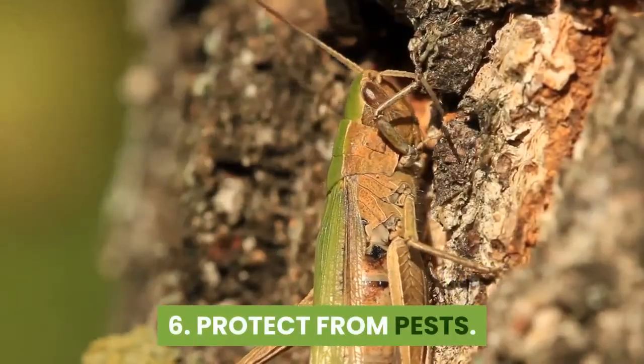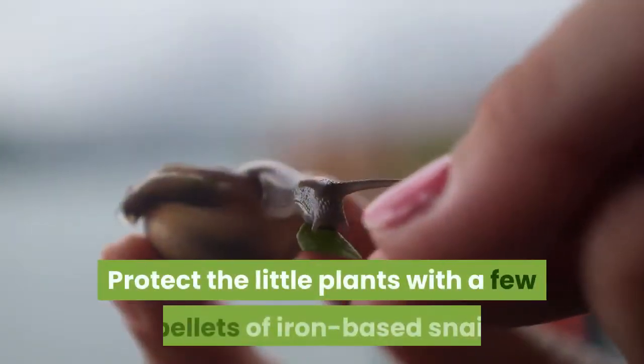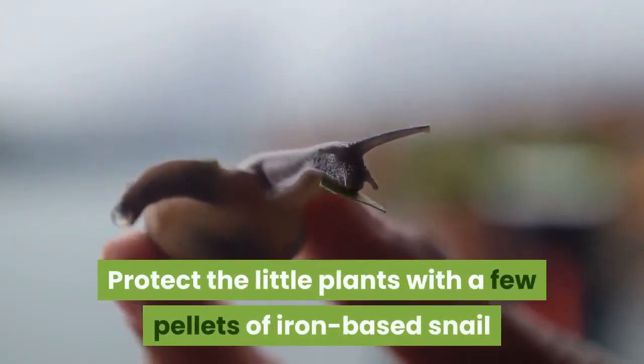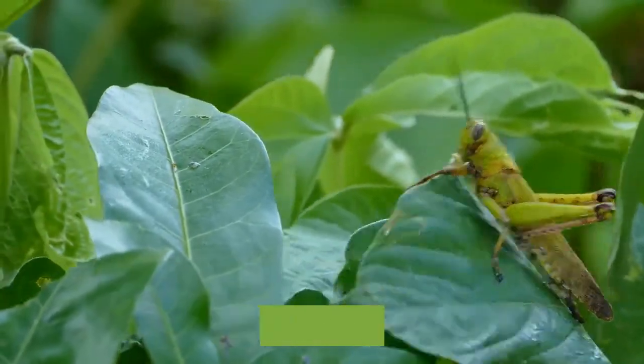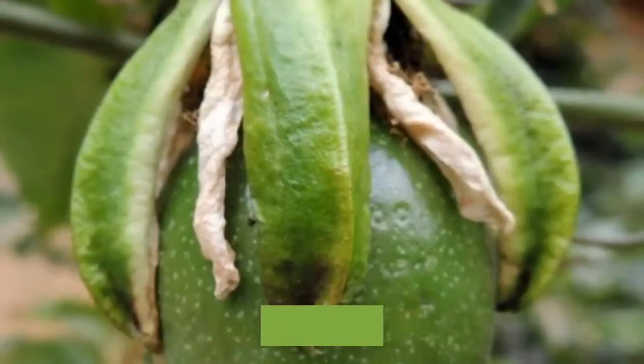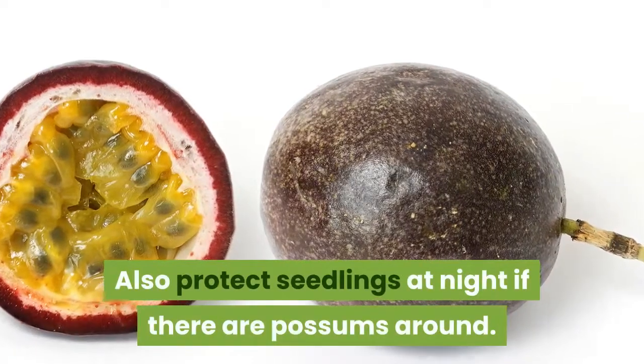Step six: protect from pests. Snails and slugs may attack seedlings — protect the little plants with a few pellets of iron-based snail and slug bait. Check the leaves for other pests including grasshoppers and passionvine hoppers, and squash any that are found. Also protect seedlings at night if there are possums around.